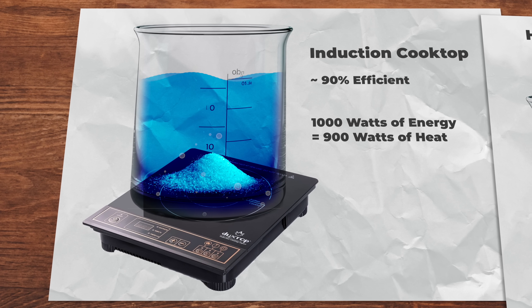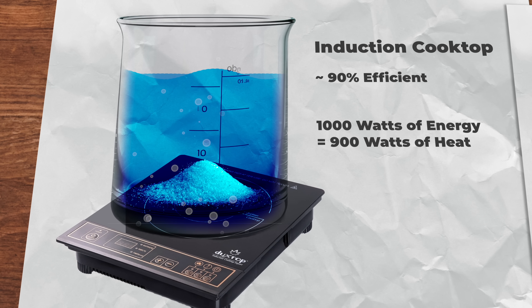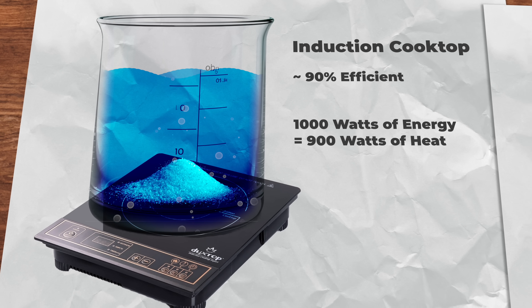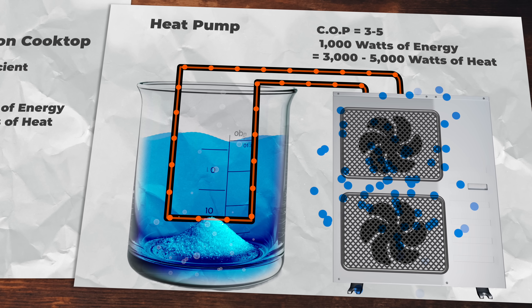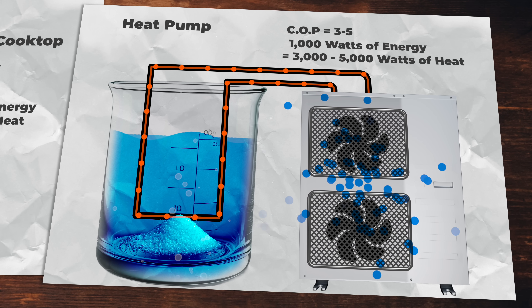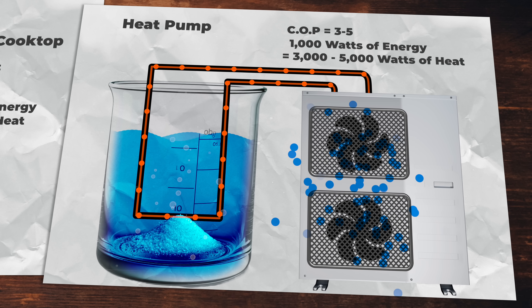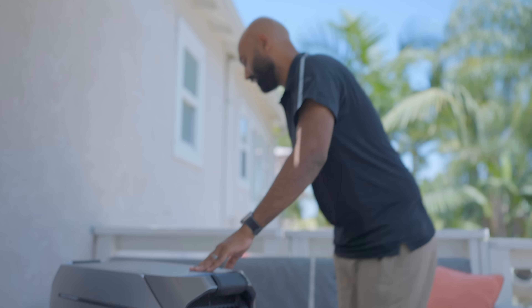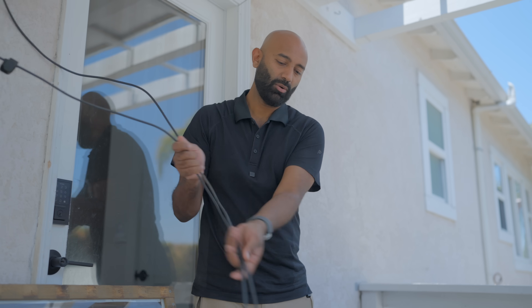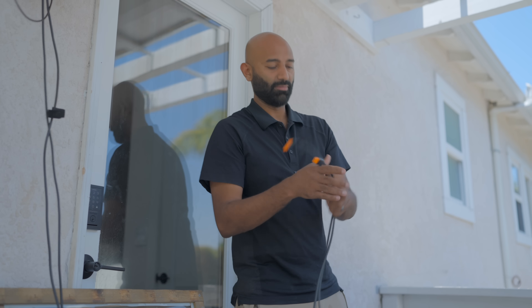Now, induction cooktops are really efficient, but if we really wanted to make this setup better, we could use a heat pump for heating the water. By doing so, we could produce between three to five times as much heat per unit of energy. Plus, with the cold side of that heat pump we could better condense the water out of the air. And the good news is this battery can take solar power, so we can actually power this from the sun.